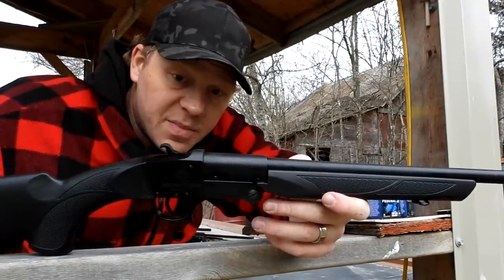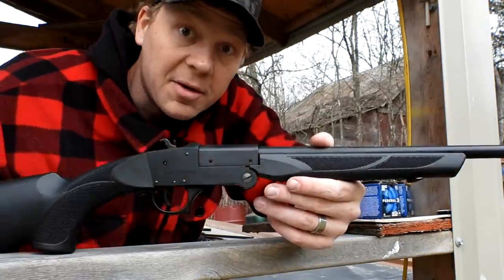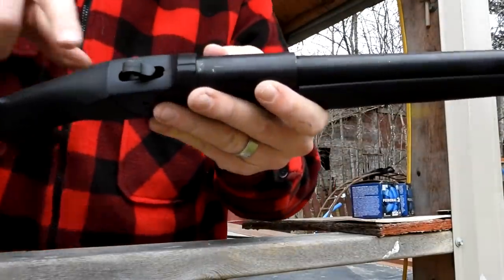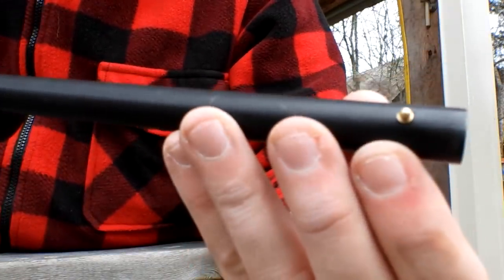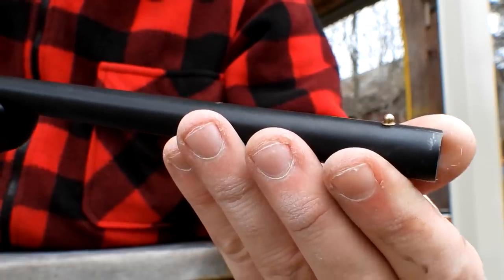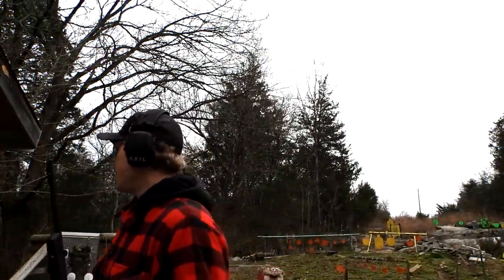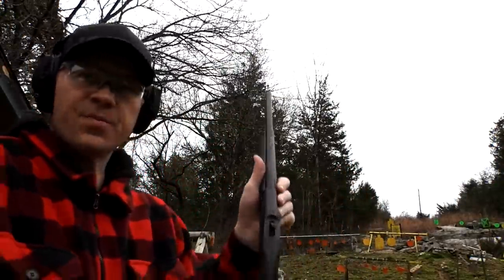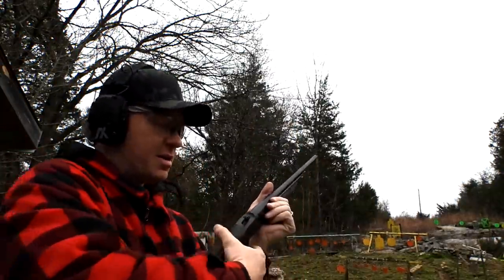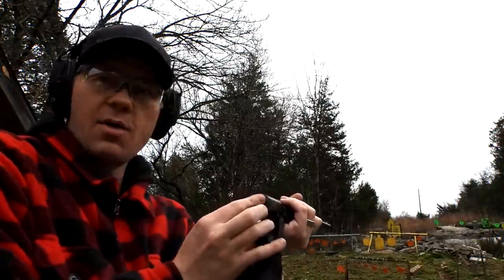First of all, let me load one up and see if I can break a clay out of the sky. The sights on this are just a little groove in the top and a classic brass bead down at the end of the barrel. There's no safety on this baby — that's always a tragedy when you fling up a clay and then you've got the safety on. I'm going to go ahead and load one of those Federals in there.